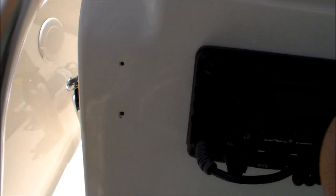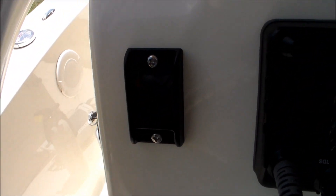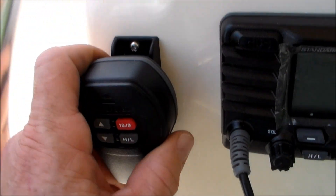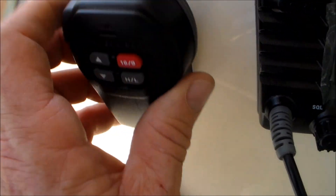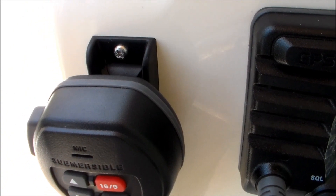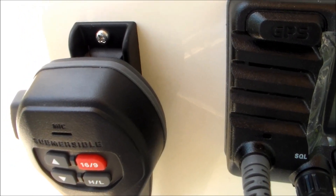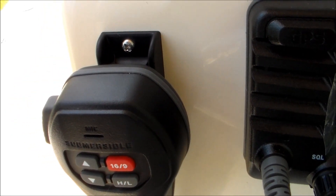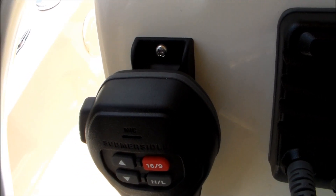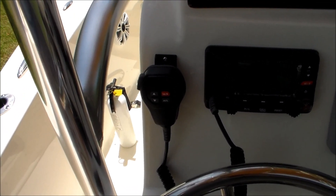Now we're just going to put our self-tapping screws in and we should be done. The bracket's on with the two screw holes and it fits on there really nice. It wobbles around a little bit — I'd like it to be tighter, but that's just part of the plastic bracket. One thing on the screws: when I went to put the self-tapping screws in with the 7/64 bit it got really tight and I was afraid I'd twist the screw head off, so I backed it out and went ahead with the 1/8 inch bit. The screws fit perfect — still nice and snug, but you don't want to over-force them because these are aluminum screws and you'll twist the tops off if you go too hard.